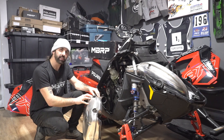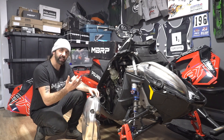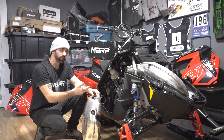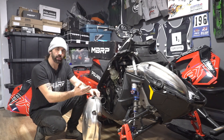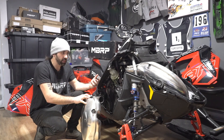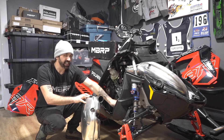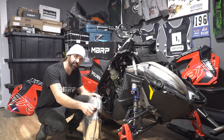One horsepower is the gain, I think. But the biggest gain out of this one is dropping six pounds of weight on the side of the sled. It's really going to help make this 9R — which is the most efficient snowmobile I've ridden — feel even better. Looking forward to the gains we're going to get just from the weight savings itself.